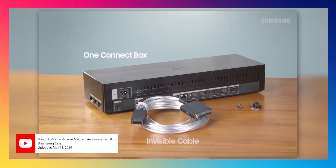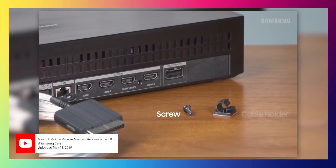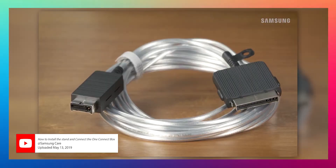I know Samsung tried this with their TVs a little bit — their One Connect box, which was an external connector that basically held all the ports and the operating system. Your TV was just the TV and you plug everything in there. That's decent, but I still think there's a lot of work and additional things that can be done to perfect that.